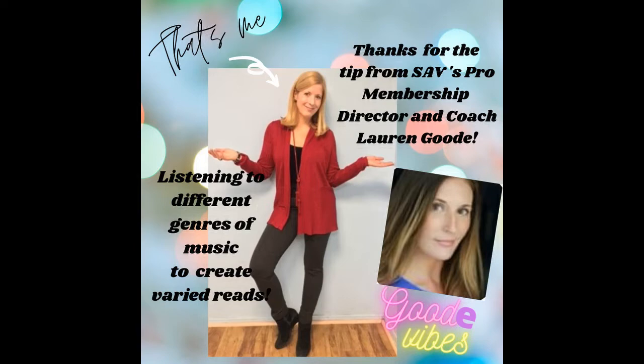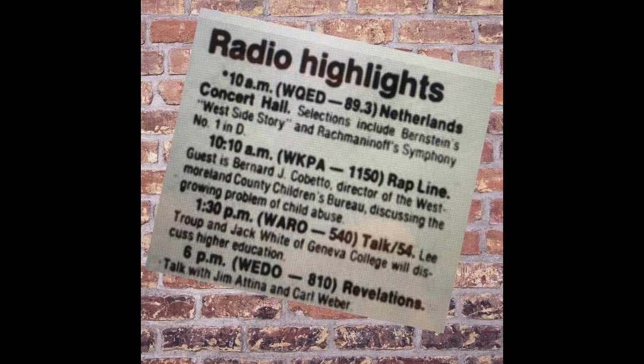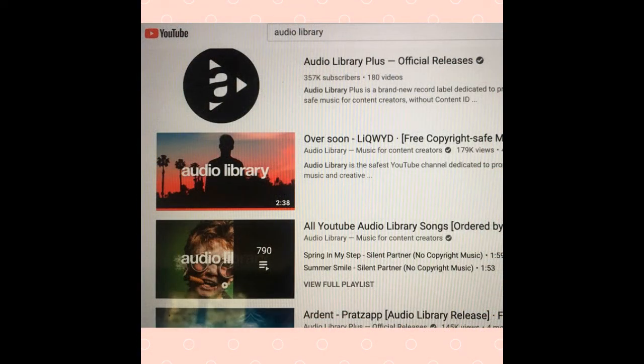Funny timing — shortly after finding out about this tip, I got an audition to read concert tags over the radio. They wanted the same script to be read in different ways that would work with different musical genres, from pop to jazz to easy listening, so I tried it myself. First, as Lauren suggested, I visited YouTube's audio library.